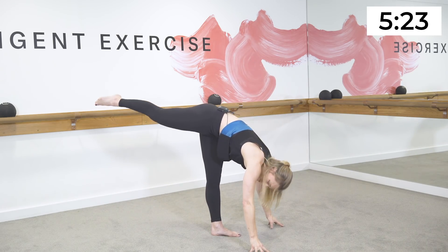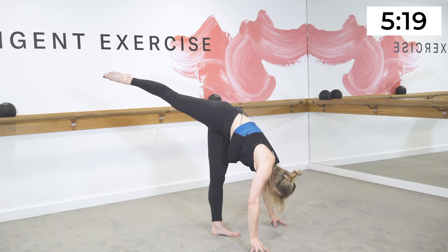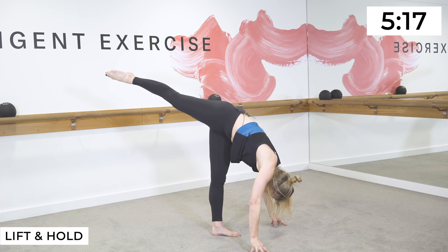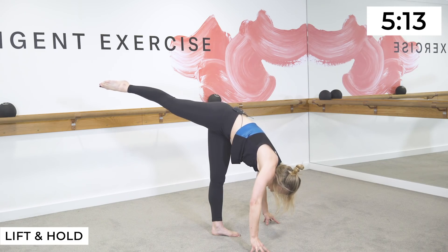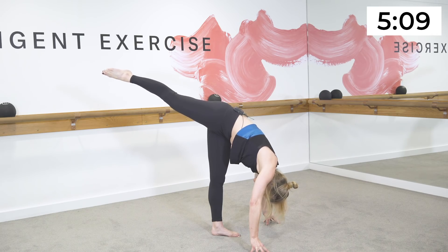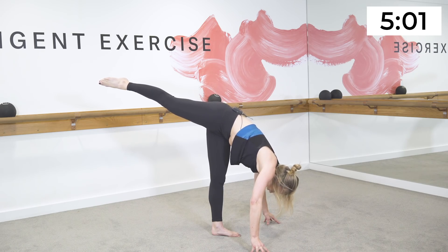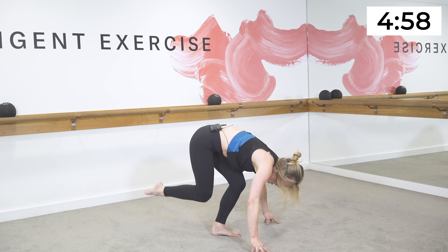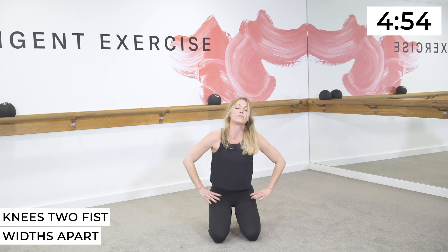Lower all the way down into a standing split — reach the leg long, stretch the leg as long as you can. Look at the extended toes. Lift and hold — a little bit quicker, lift, lift, lift. Holding on the last one — hold for five, four, three, two.